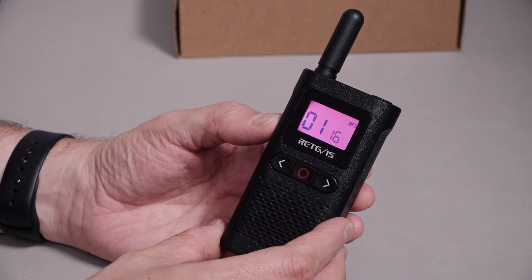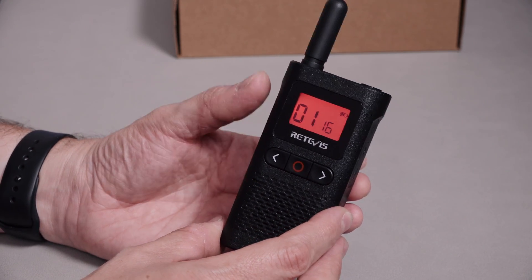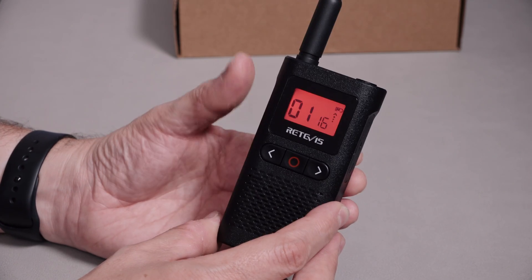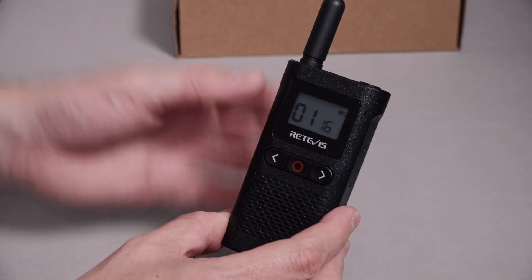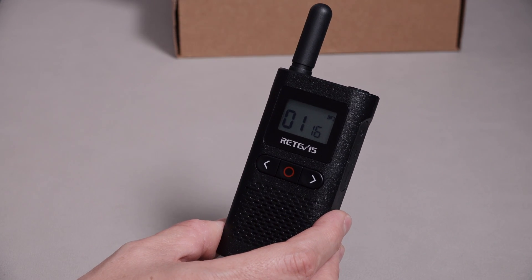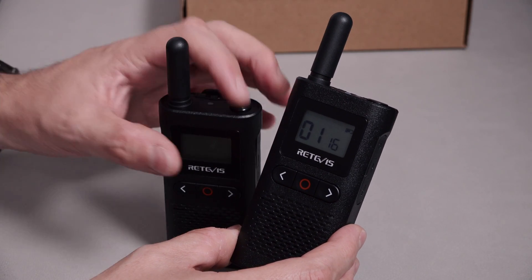When I transmit using the push-to-talk, the display goes red. And there's the roger beep. I don't mind the idea of it going red when you're transmitting. But the question is, does it go green when it receives? I'm going to have to take the other one out to try that.